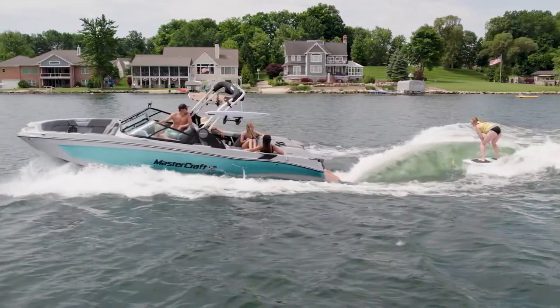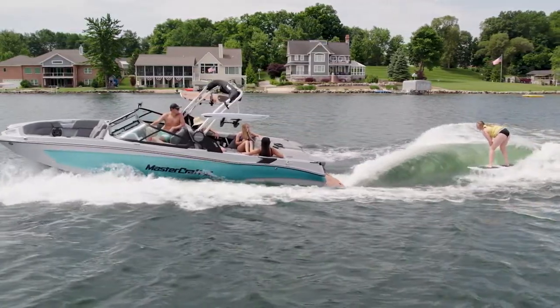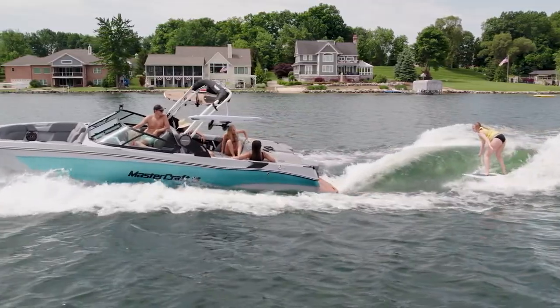Once up and riding, the mellow wave allows beginners to learn how to shift their weight on their feet to move along the wave. If they find themselves falling back, the long length of the wave is designed to allow the rider to recover easier than on a steep wave.